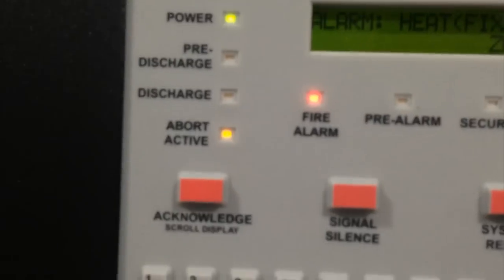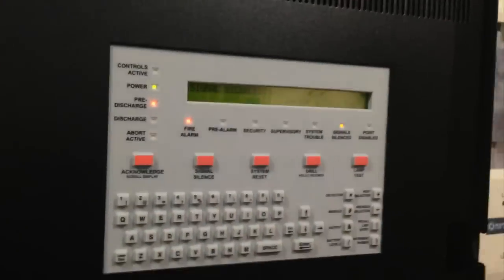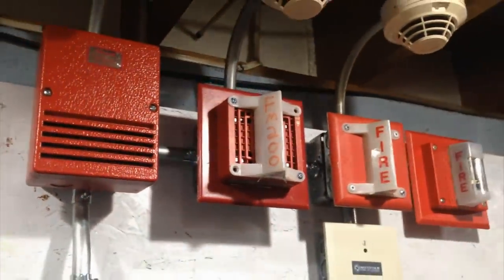There you go, I hit the abort. As you can see, abort is active. And when I release that, it will restart the countdown. It's back in pre-discharge — it will restart the countdown. Now it's counting down.